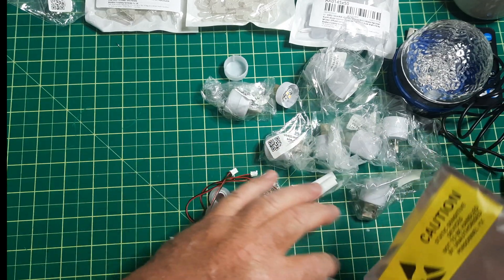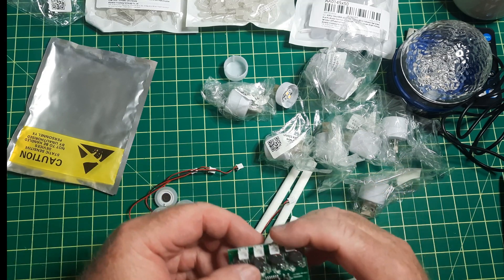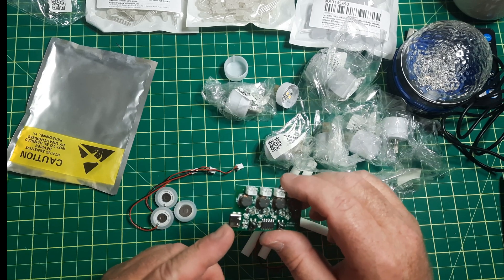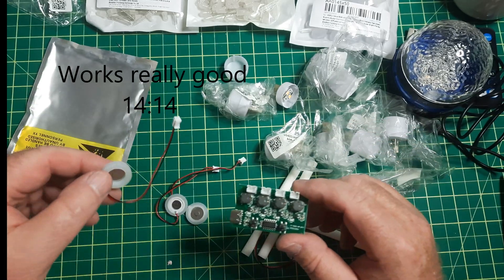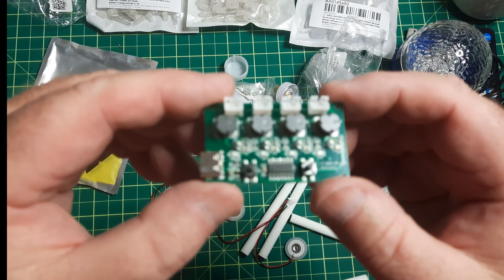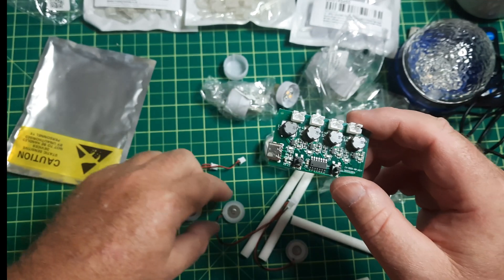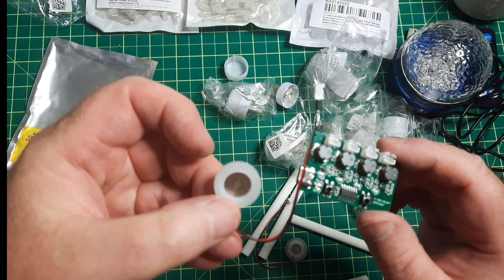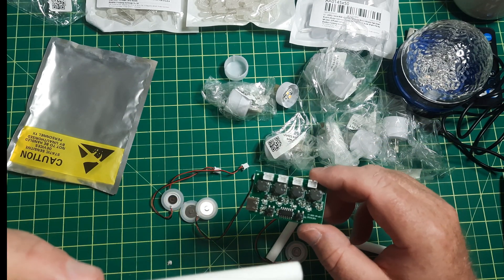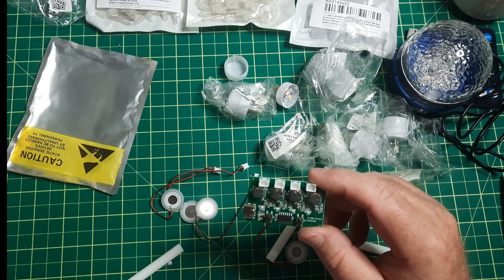This next one is actually going to be for a Halloween-type thing. Let's see what I need to run this — USB-C. What it is is a little ultrasonic mister. There's the board, there's the little piezo element, and the funnel or wick.